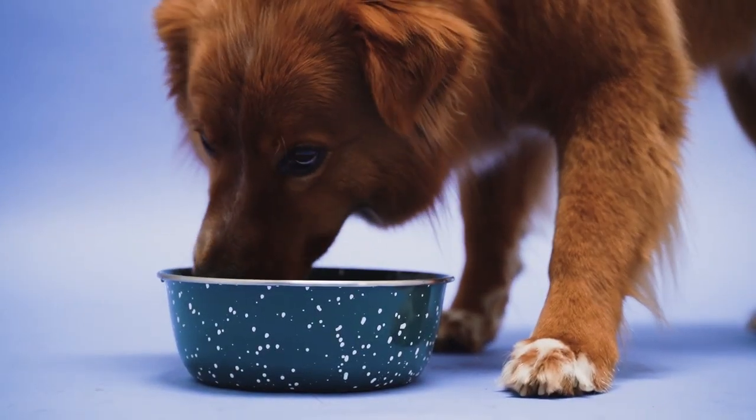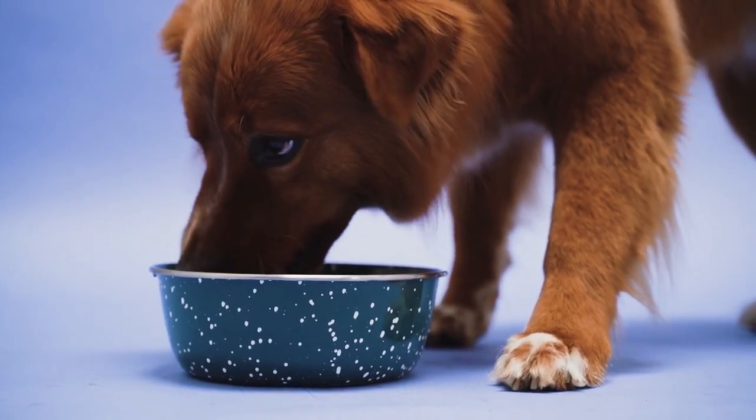I first want to chat about why you would need a slow feeder bowl and what it can be used for. You may want one just to enrich your dog — it's a fun enrichment activity that switches things up from their everyday bowl. But it also has another very important attribute: it helps dogs slow down their eating. If dogs ingest their food too fast, they can get bloat, and bloat can be fatal.